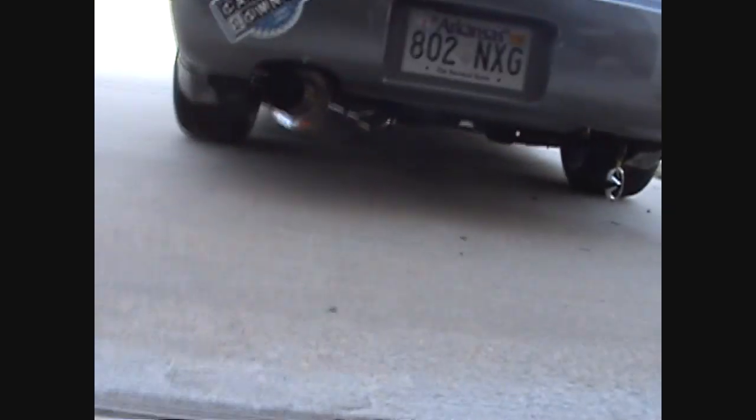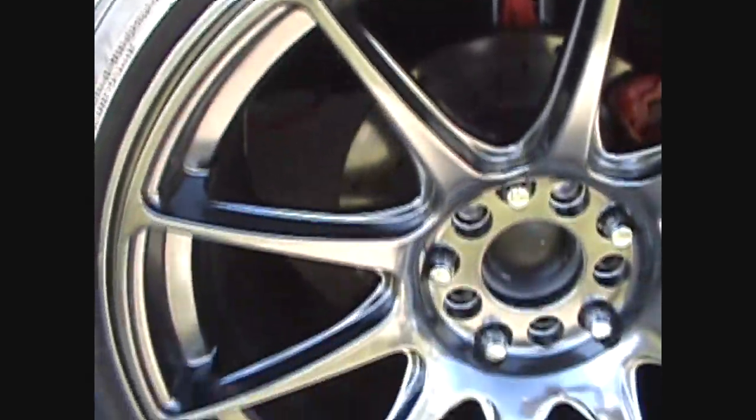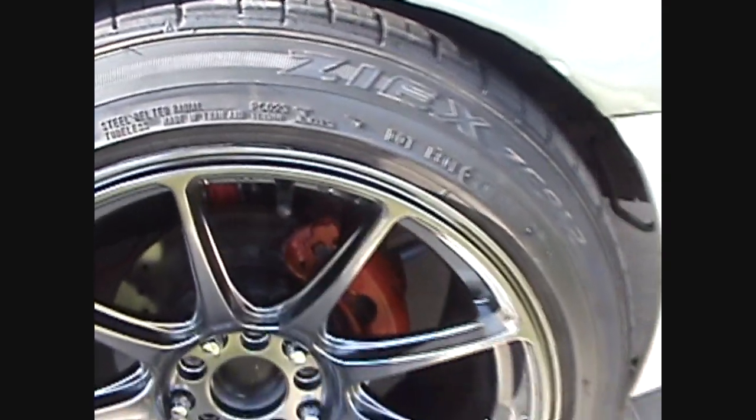I got a new exhaust coming — the Isis GT single — and this side sticks out pretty far. I've got a little bit of weave going on; I'm gonna take everything apart. I still haven't got my big brakes put on, but after I flushed them they seem to be stopping pretty damn good — pretty much locks the wheels up whenever.